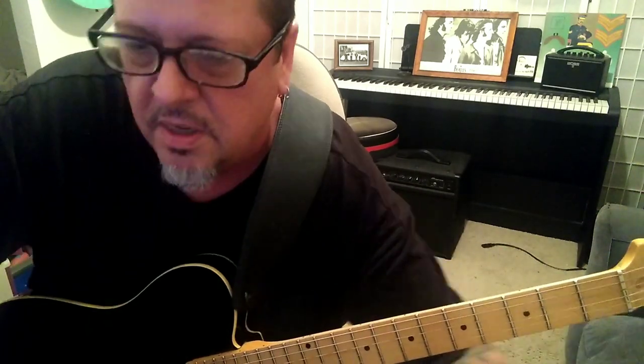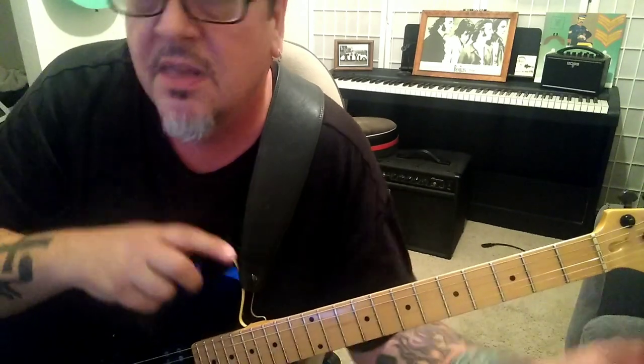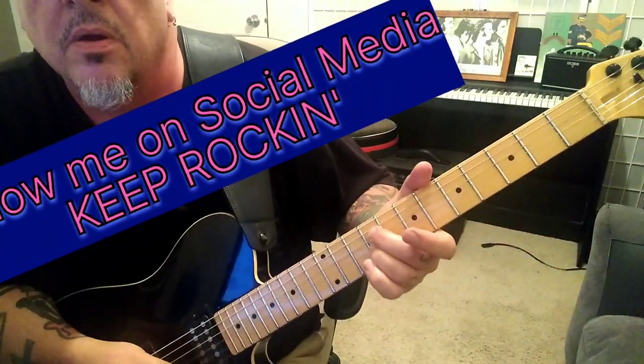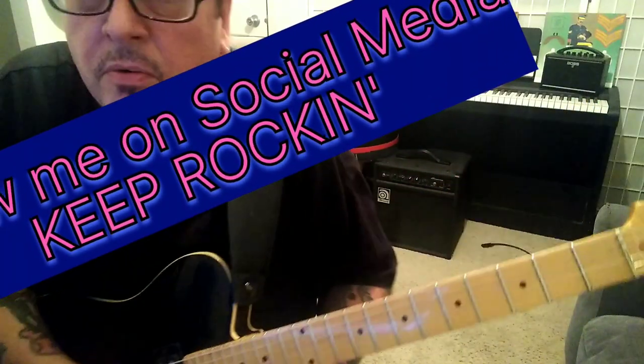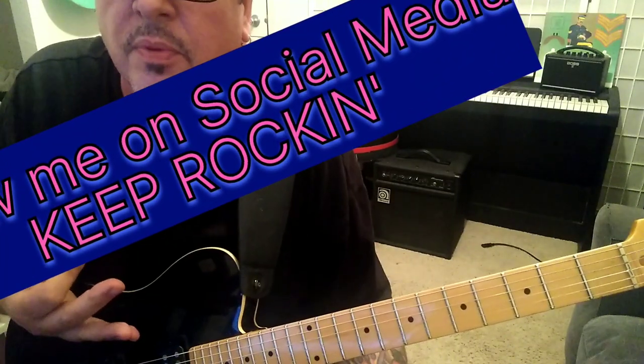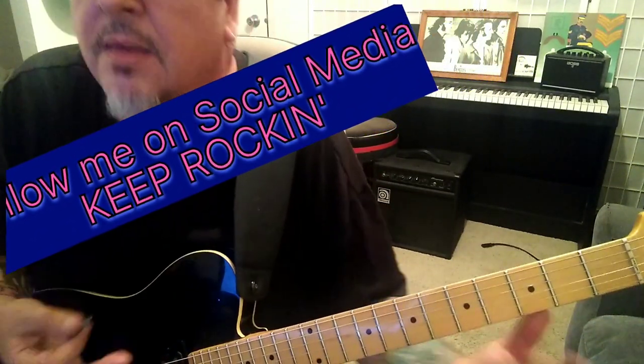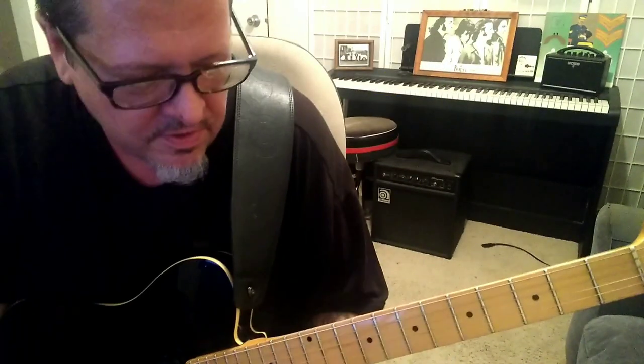That's it guys, that's all I wanted to show you today. Make sure you subscribe, share these videos, have fun with this. See where you're more comfortable with it. I think it's easier up here — I think you'll agree with that. But at the end of the day, they're the same notes, different strings. You decide how you want to play it, and it's so close that the band that wrote it even moved where they play it. Until next time, I'm Mike Gross. Keep rocking. Bye.